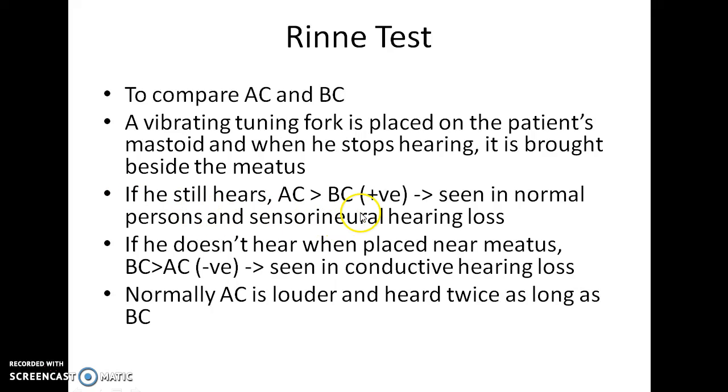That is, Rinne test positive. It is seen in normal persons and in those with sensorineural hearing loss. If bone conduction is better than air conduction, the Rinne test is negative, and it is seen in conductive hearing loss. Normally, air conduction is louder and heard twice as long as bone conduction.